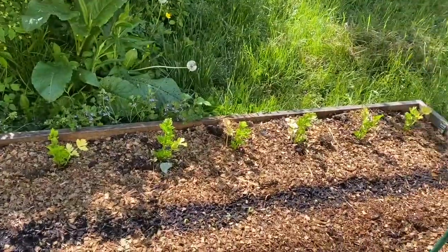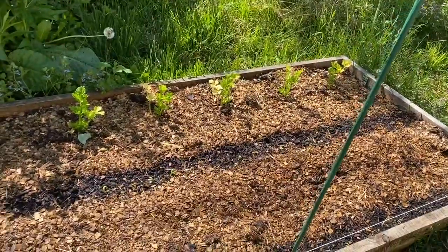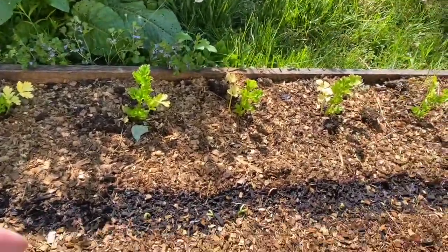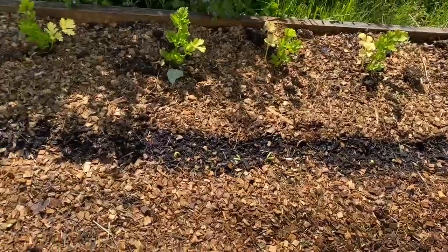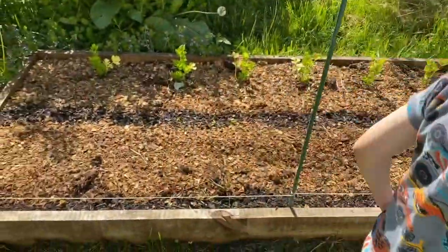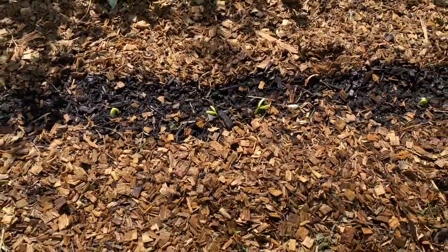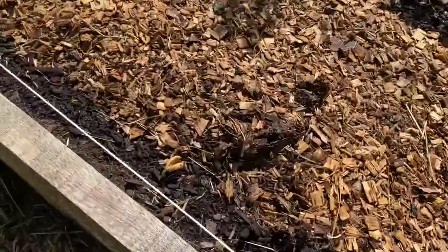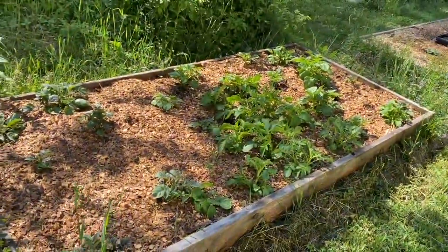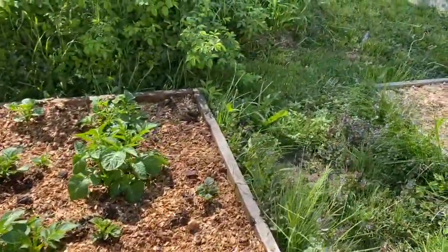Over here we have celery. I got these as starts because I fried my original set of celery. I'm going to put more celery in the middle of this area eventually. Over here is kidney beans where the poles are, and in the middle is bush beans — so we're going really beany this year. They're just coming up. These are my bush beans, and then I have my first kidney bean over here. My potatoes are doing great — just watered them, and I'm going to have to remulch them soon.